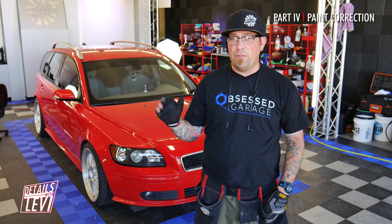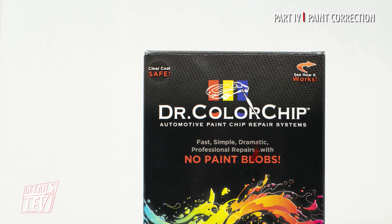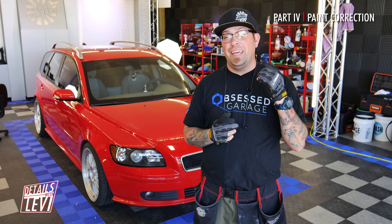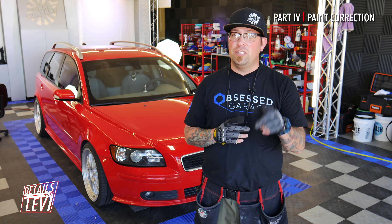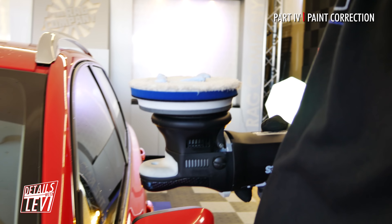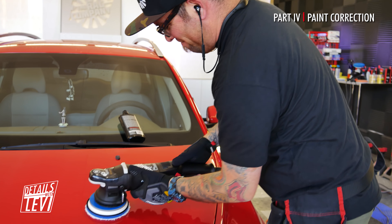I'm going to have Anthony helping me on this. The two of us are just going to start going through it and shine this baby up. The next process is going to be color chip — we're going to be using Dr. Color Chip to fill in all the rock chips, and then we're going to be coating it. Stay tuned for those next episodes. Right now it's time to cut and polish. To start, we apply four small pea-sized drops of product to the pad.